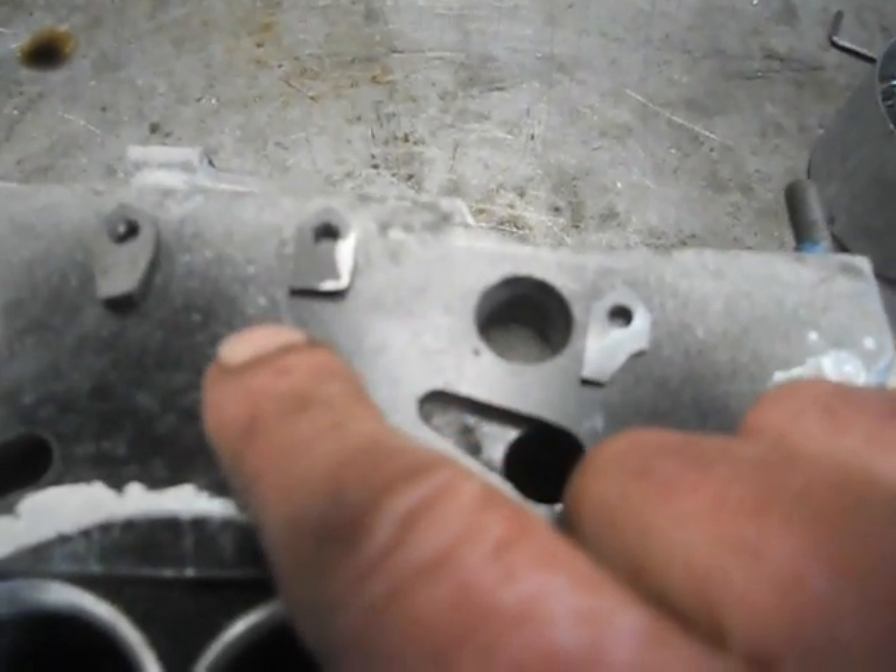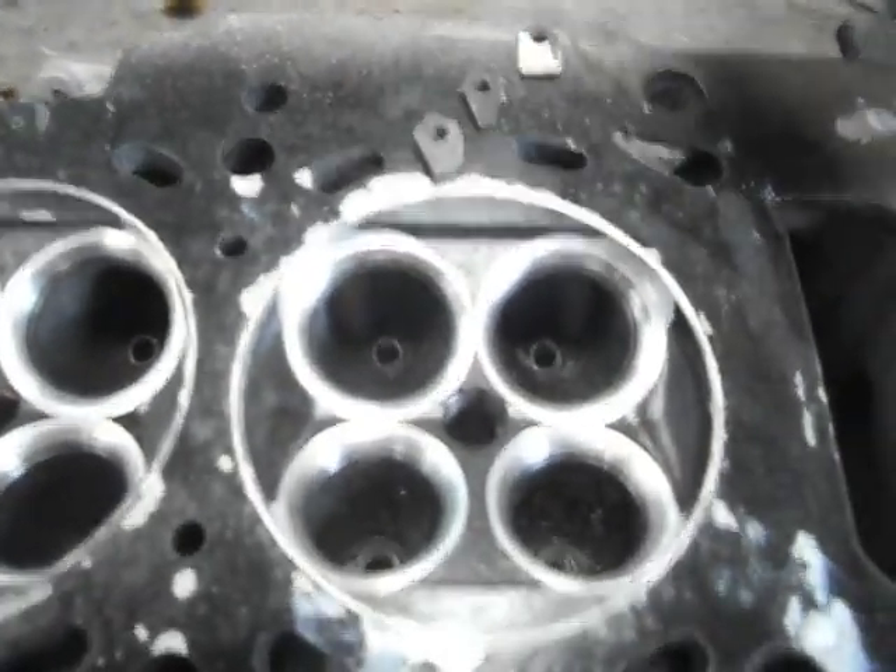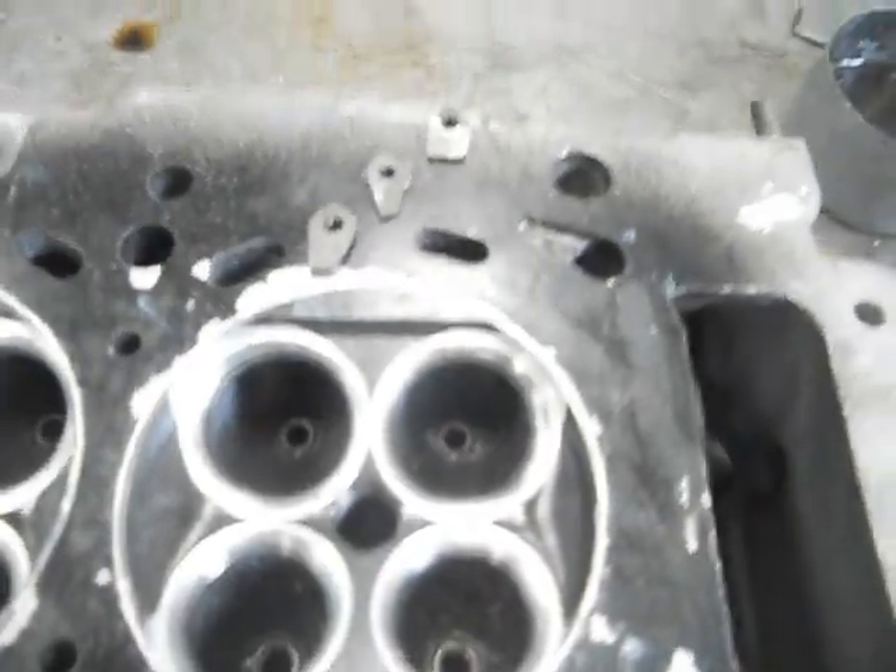Then I run the threading tool down — that's our fifth angle at 70 degrees. I can't really show you, but there are five angles there and you can see they blend right out to the chamber, so you've got plenty of flow.